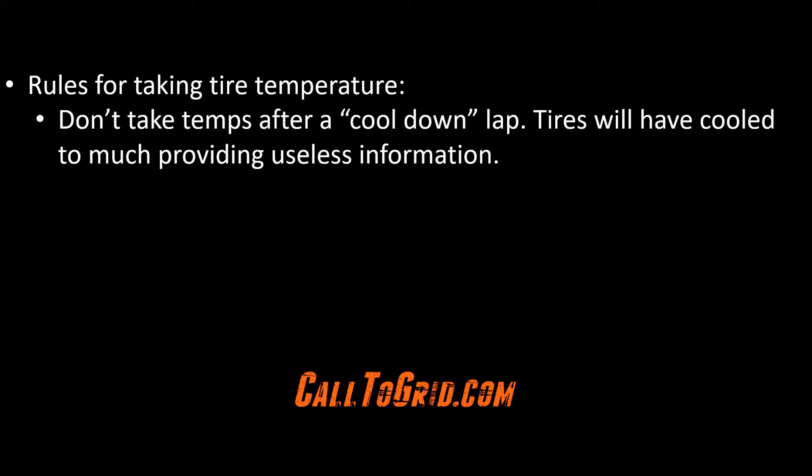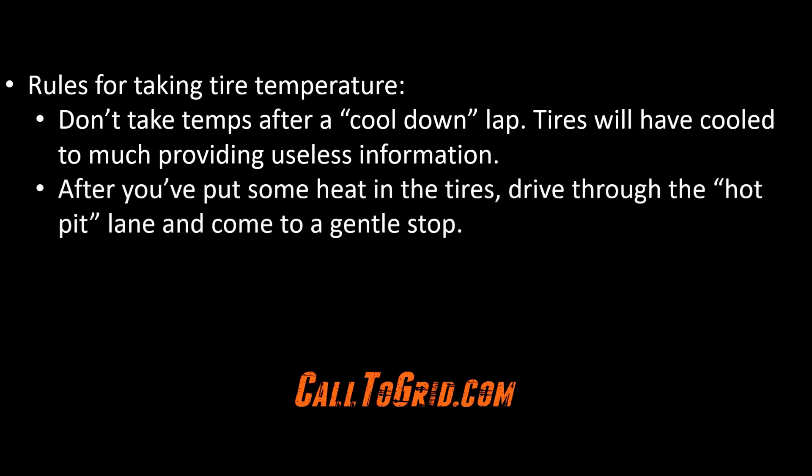Some rules for taking tire temperatures: don't take temperatures after the cool-down lap — as the name implies, the tires will have cooled down before you can get any useful information. A few laps into your session, after you've developed speed and put some heat in the tires, drive through the hot pit lane and maybe stop near the black flag station. Don't over-brake coming in as this may yield misleading information. Drive a normal racing line with normal driver inputs.